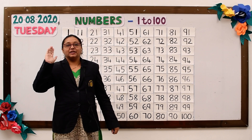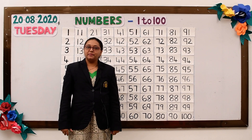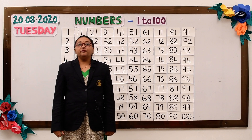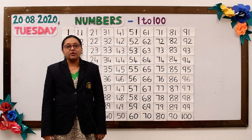Hello friends, good morning. Today I am here to teach you numbers 1 to 100. Before we start, let's begin with a warm-up song.